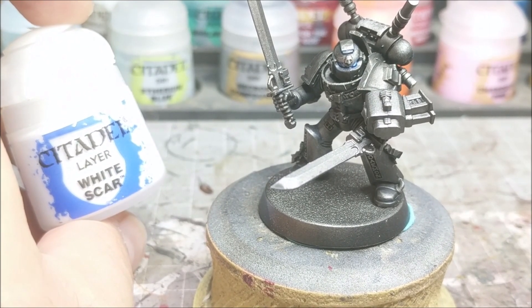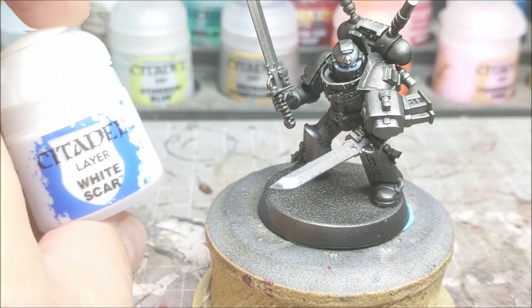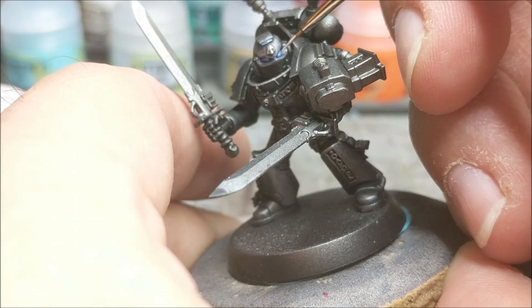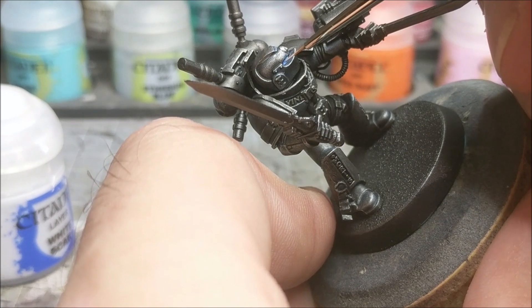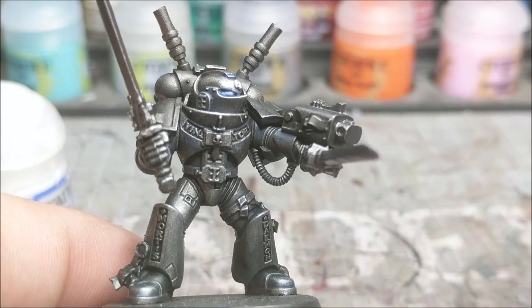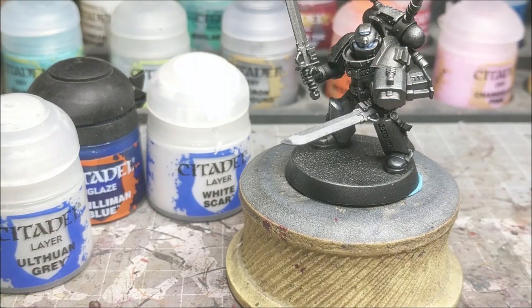The final step is taking a little bit of White Scar or another pure white, and again you're going to want to thin this down quite a bit because we're going to be applying it mostly like a final glaze or highlight to the lens itself — you don't want it too overpowering. You want to hold on to the blue of the lens, so apply it right into the center where the brightest spot would be, using your finest detail brush. Just build up the white like so. Three easy steps gives you a very nice glowing blue lens effect.